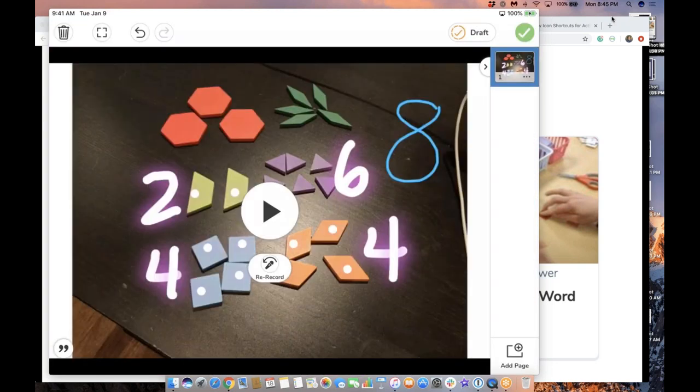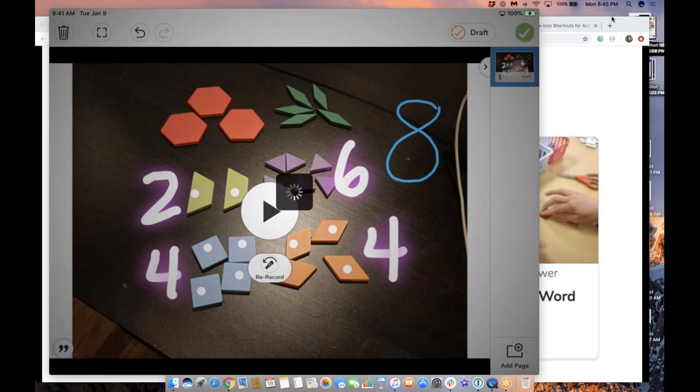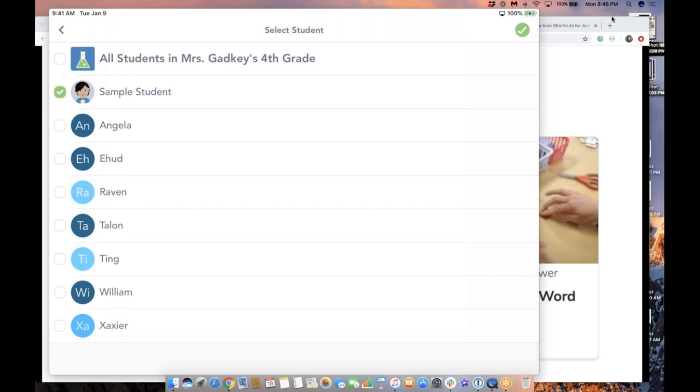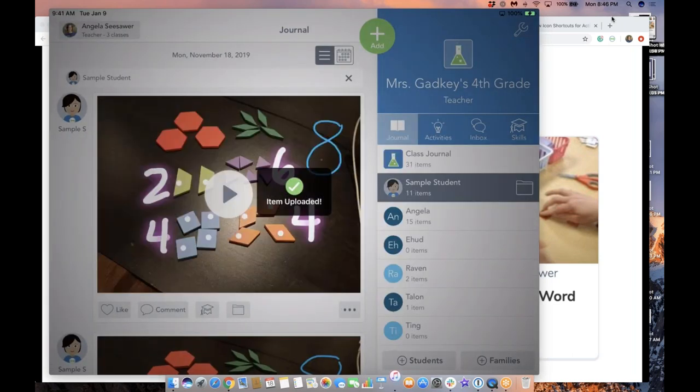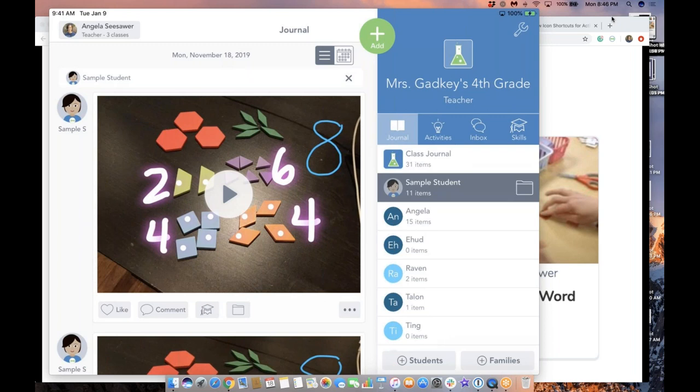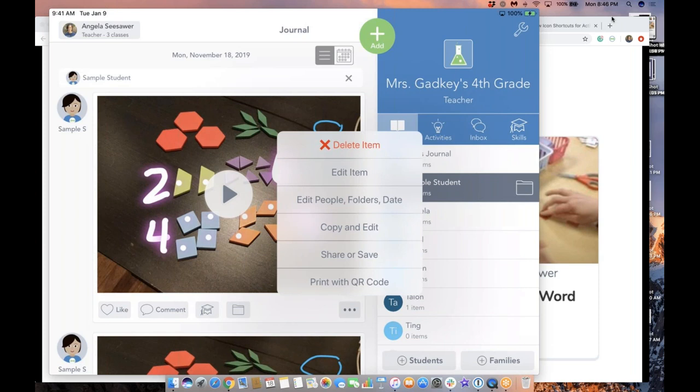I'll tap the done button. Notice it's saved as a video because I recorded with the mic — I'll tap the green check. Of course you're going to do something more sophisticated than what I just did. Then I'm going to add this to the journal. When this is added to the journal, the benefit is that if you're working with really little students and have stations you use year after year, you can tap 'sample student,' then tap the green check. If you want students to go to that station and scan a QR code to be taken right to the video, this will be a good workflow. As a teacher, tap the three dots and choose 'print with QR code.'